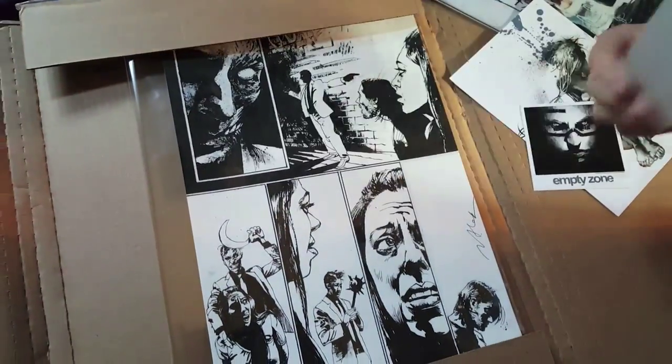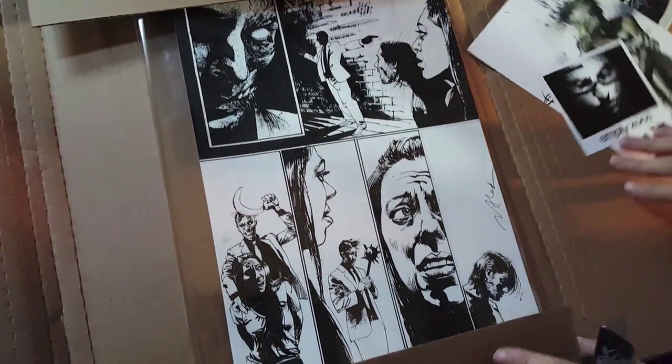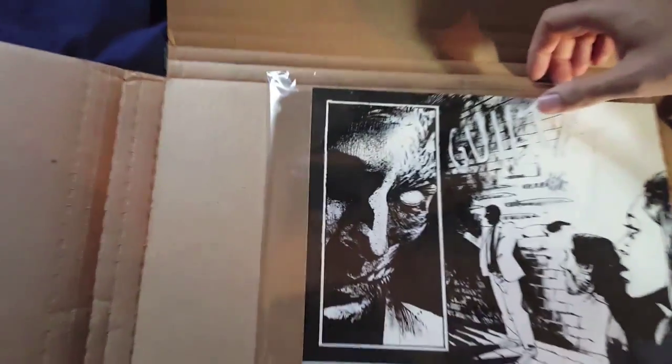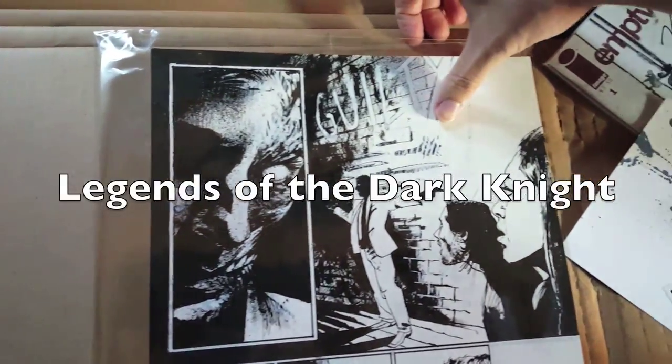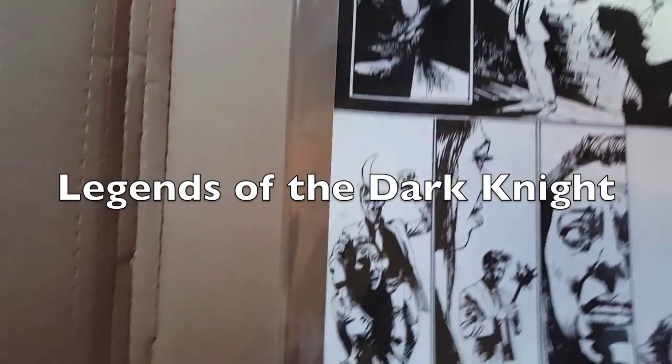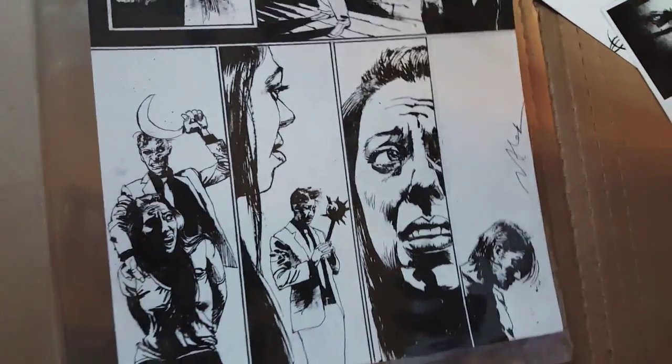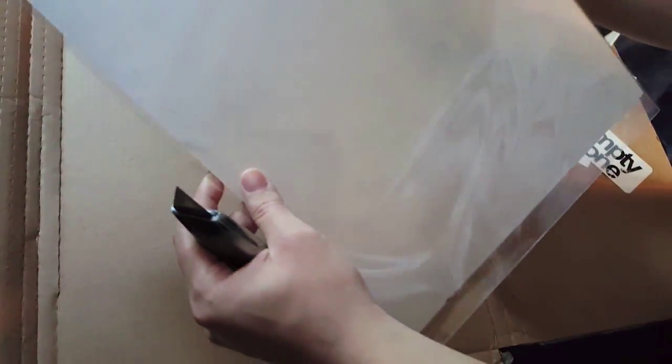Another one — little logo. And look at this. Oh my God. This is from that — Two-Face. That's amazing. What's on the back here? Oh, page 21, it looks like. So you know what page it's from.